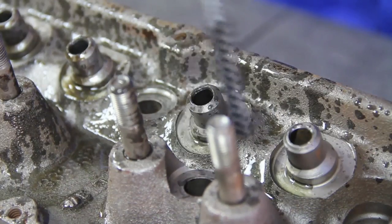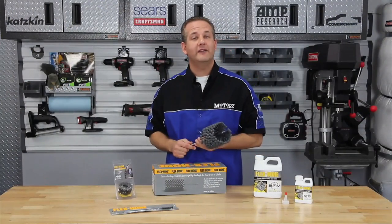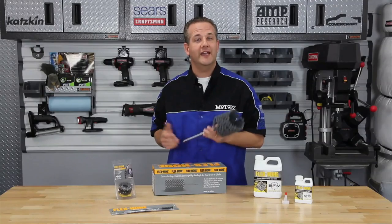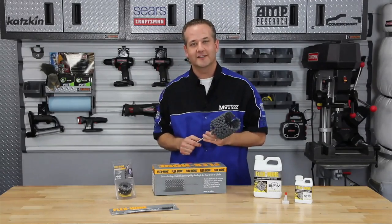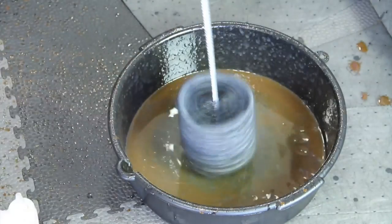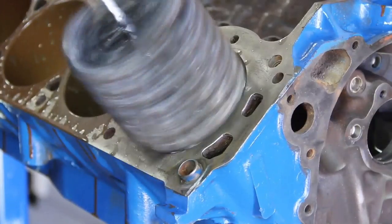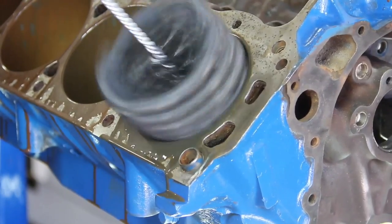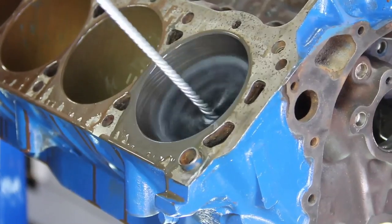Never use solvents! The cylinder hone can be used in a variety of applications, including deglazing, surface finishing, and deburring of any type or size of cylinder. For our cylinder, we are using a 4-1/8 inch GB series at 400-600 RPM, 12-15 strokes per cylinder, with a total honing time of 25-35 seconds per cylinder. Stroke rates should be accelerated for the last few strokes to ensure a positive cross-hatch angle, and be sure not to over-hone the cylinder.